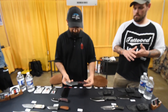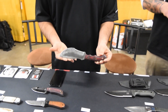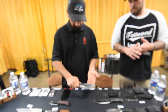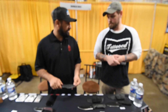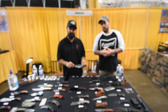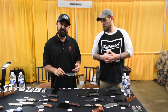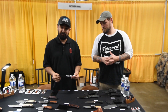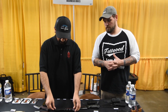We also have our classic Bushcraft Damascus Tracker — G10 grip, Damascus blade. It's beautiful. Do you know what mixture of metals are in it? On our Damascus we use 1095 high carbon steel and 15N20, with a 58 to 60 HRC hardness. It's a great blade — holds a great edge, easier to sharpen, easy to work with.